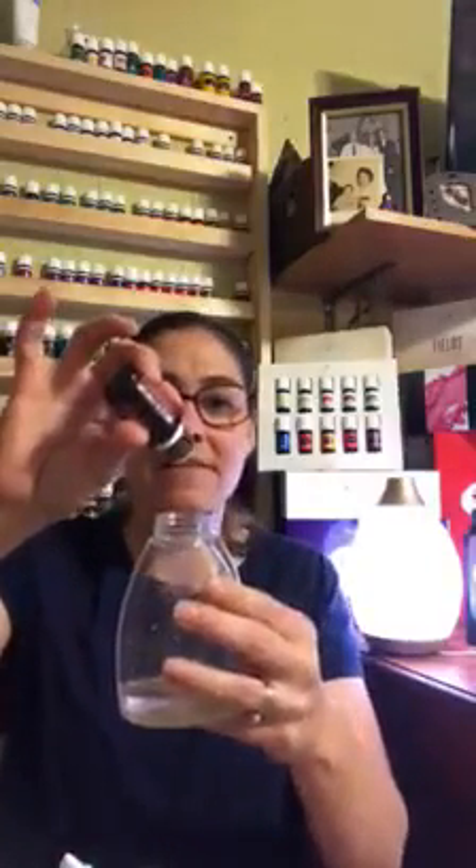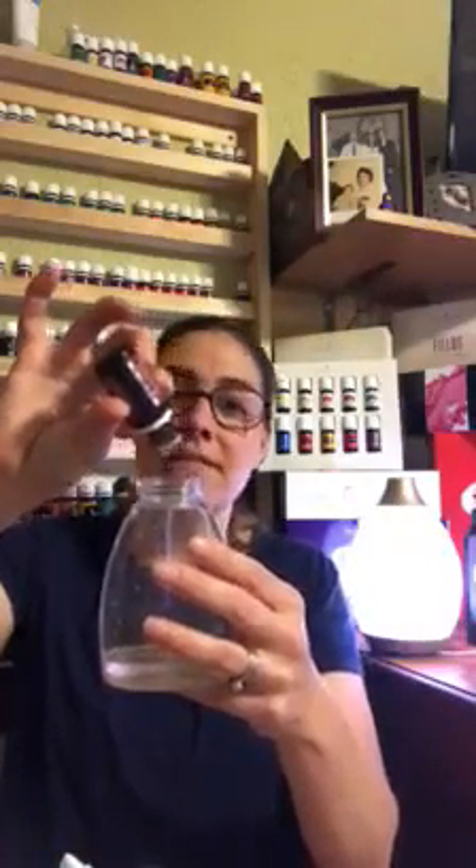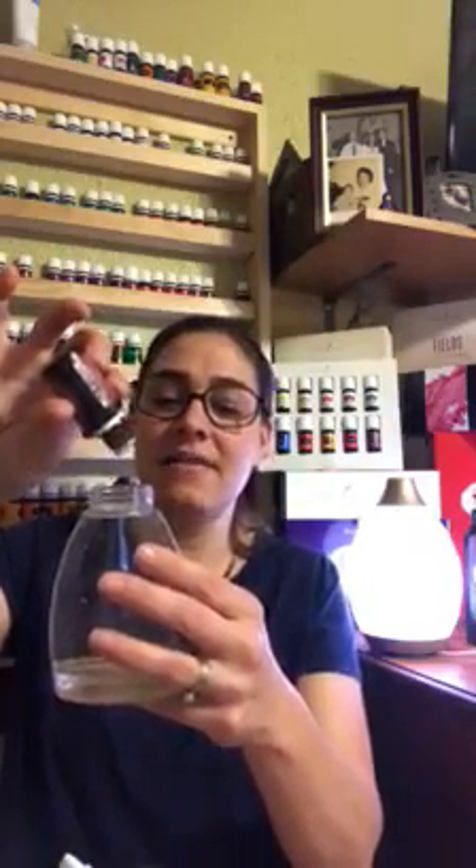It makes me feel great that their hands are getting clean. And on top of that, I'm using a topical application of essential oils every time they wash their hands. So I'm going to put 10 to 15 drops — I used 15 drops today.